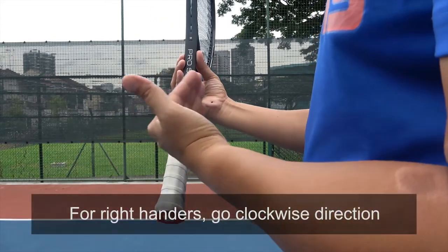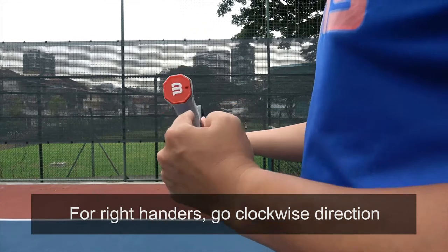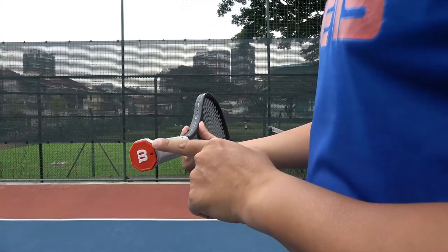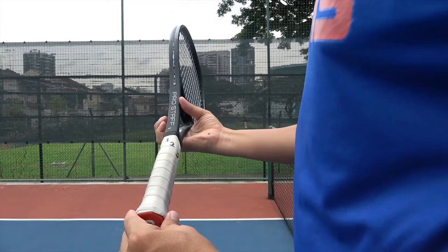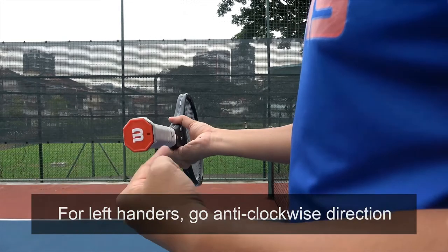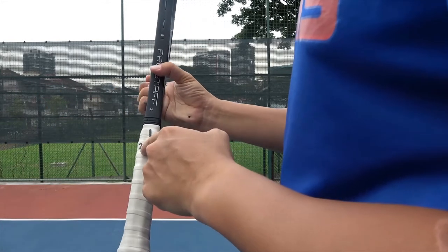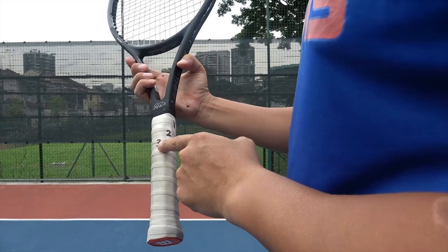For the right-handers, go clockwise direction. So from bevel one, go clockwise — this will be bevel two, this will be bevel three, and so on. For the left-handers, you'll be going anti-clockwise. So we start with bevel one, go anti-clockwise, so this will be bevel two, and here bevel three, and so on.